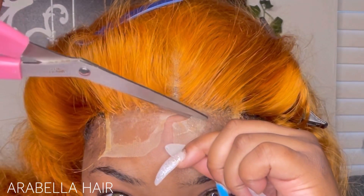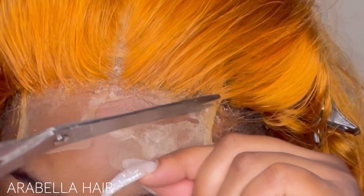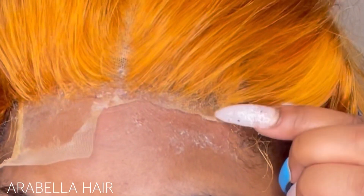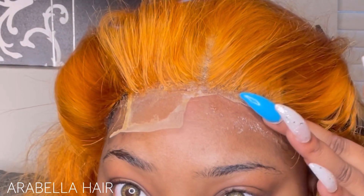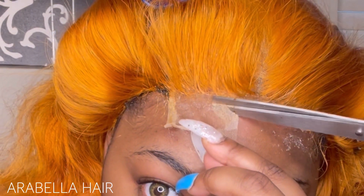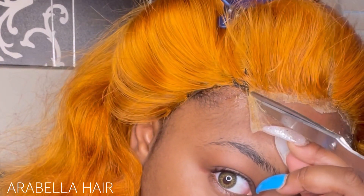When you cut your lace and you get to that end piece, you want to cut up — do not cut down. You don't want a lot of excessive lace in that area, you don't want extra lace at that part because it will stick up and stick out, especially through your edges. It blends better when it's out of the way. That little piece I'm tapping in, I could have cut that off, but I did want to keep a little bit of lace for when I put the wig back on and have something to grab. I do want to work more with this hair — I want to color the roots a little darker and style it in some cute stuff.